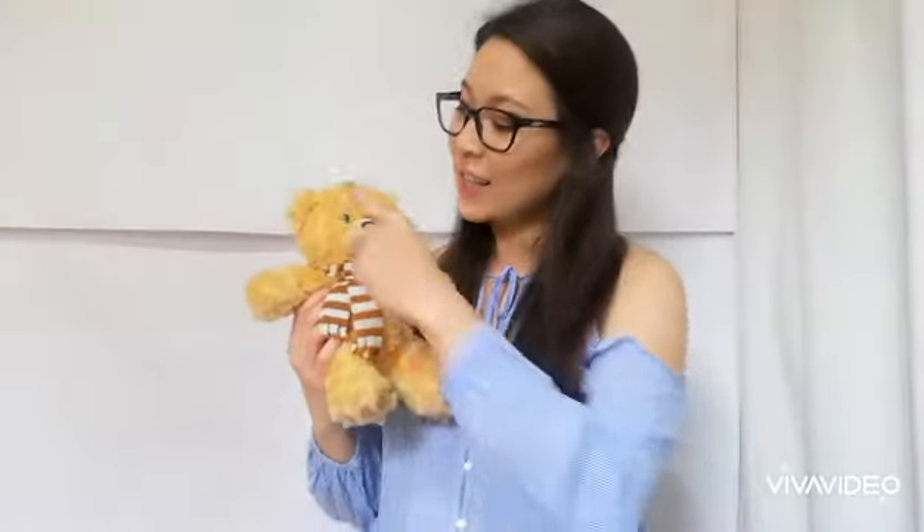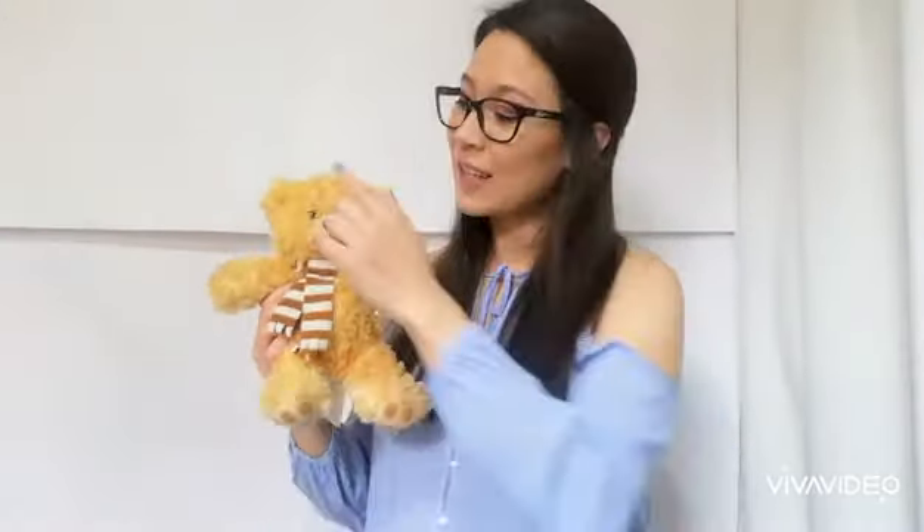This is a teddy bird. Do you remember the song of the teddy bird? My teddy bird has two eyes, two eyes, two eyes. My teddy bird has two eyes. I love my teddy bird.